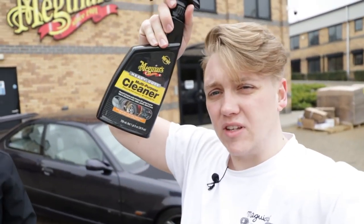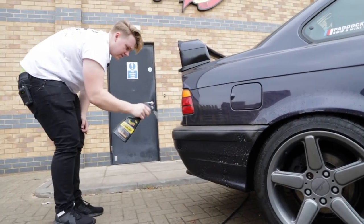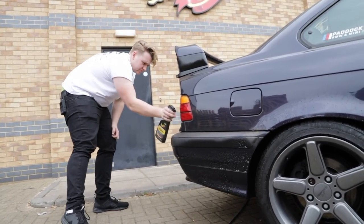As part of this maintenance wash, we're also going to be using the Heavy Duty Multi-Purpose Cleaner for all the lower sections of the car. This is basically going to degrease some of the dirt and hard stuff on the bottom of the car, so that when we come to actually washing it with the wash mitt, we're not pushing that dirt and stuff around.